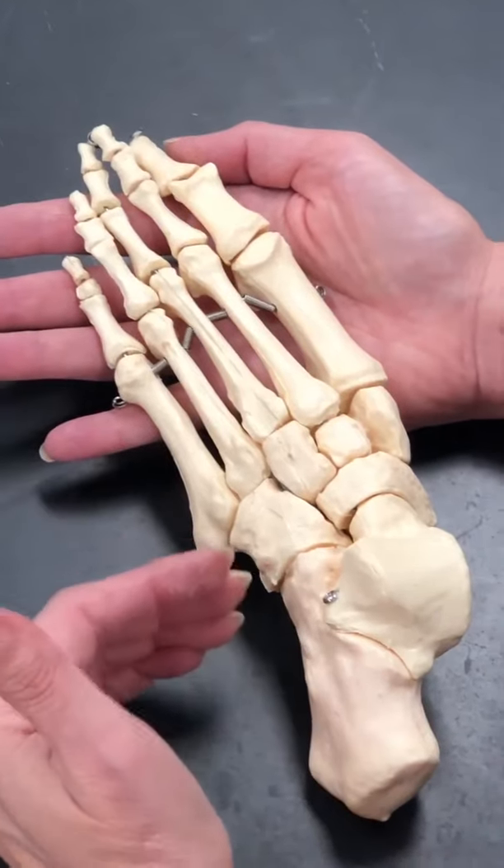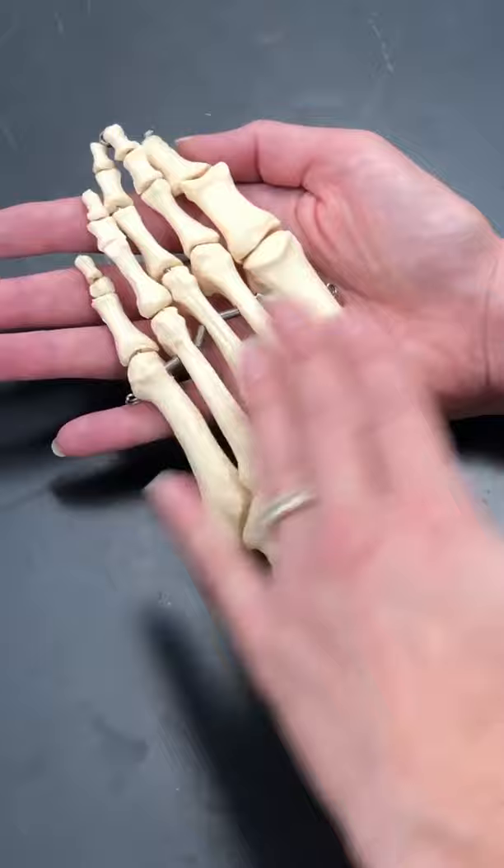Similar to the hand where we had five metacarpals, in the foot we have five metatarsals, which make up the bones of the instep.